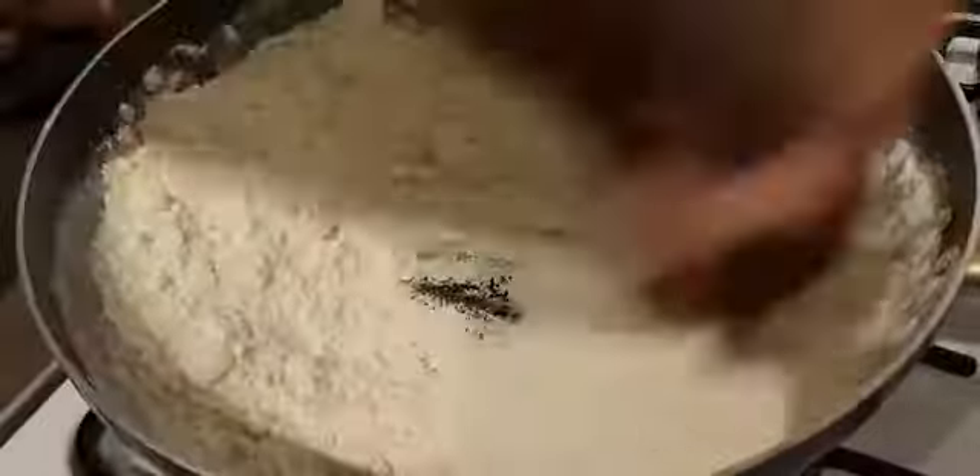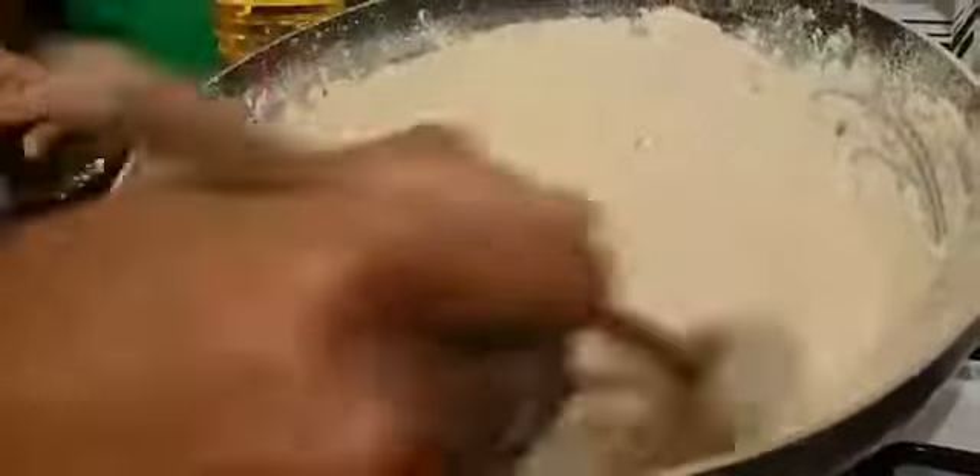We have to cook a little bit, so we have to cook and cook. Next, I will cook. This is the cooking. I will show you the color of the brown color. I'll be able to cook in the pan with a soft pan.